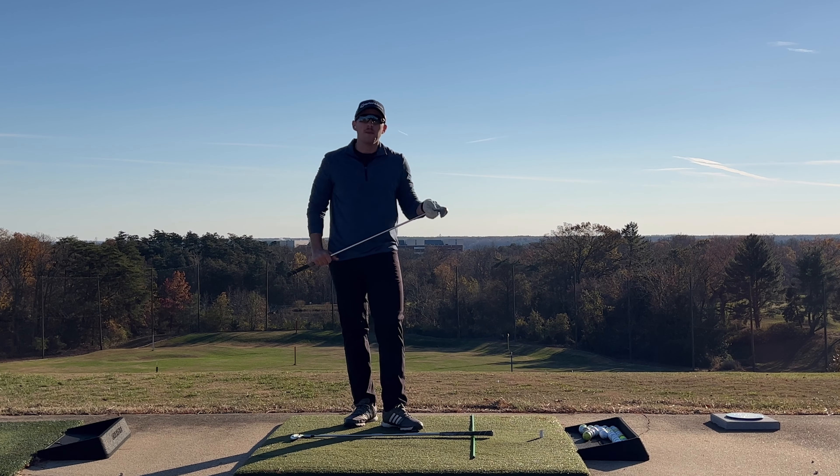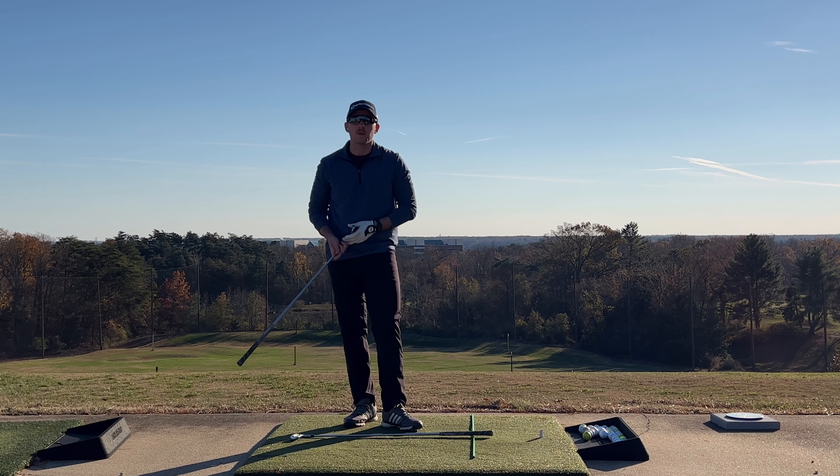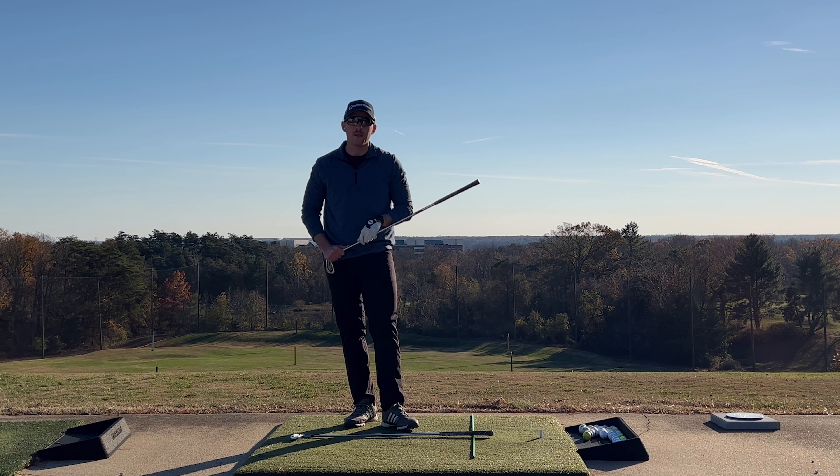Even after all this, you might still encounter more questions about your swing, so please make sure to check out these videos over here. Have a good one.